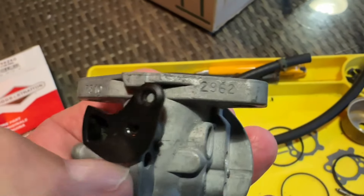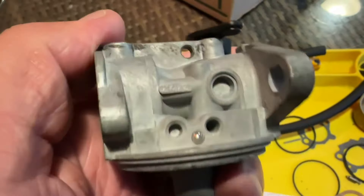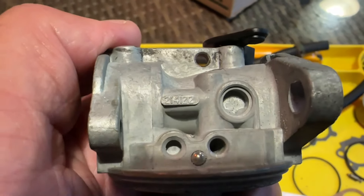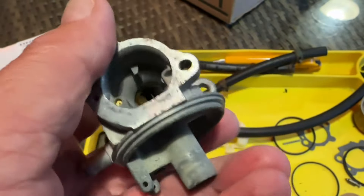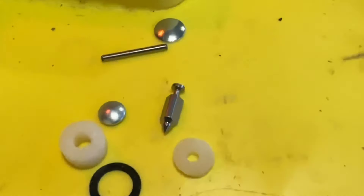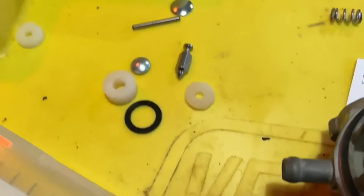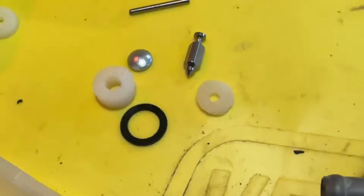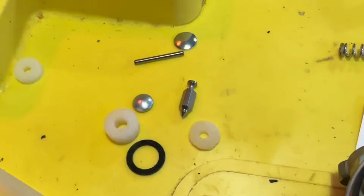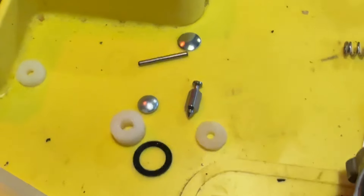I was first of all trying to find it from these two numbers on the top edge here, but these are nothing to do with it at all. So I eventually found that one, cleaned it off — that's the one that put me in the right direction for the kit. We've got the main needle there for fuel flow, a new washer from the bottom, Welsh plugs which I'm not going to use, and a new pin for the float. So I'm going to use those bits and put them back together.